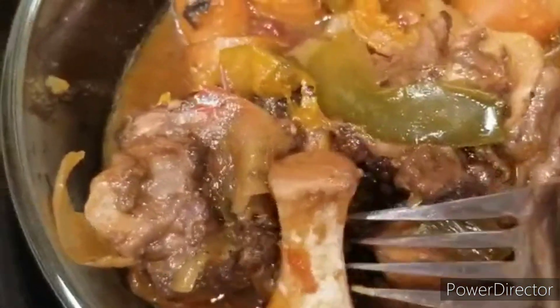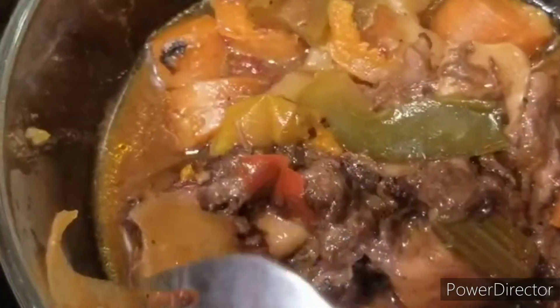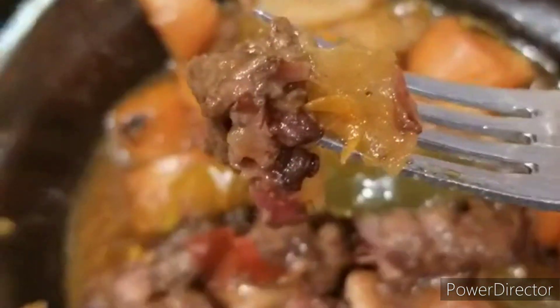Looks delicious — oh, this is so good! The meat is just peeling right off the bone. Cooking Sunday Dinner, bon appétit!